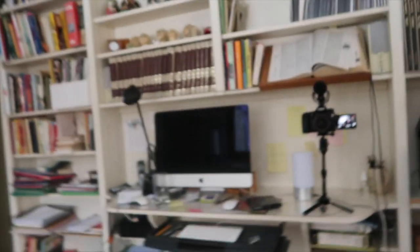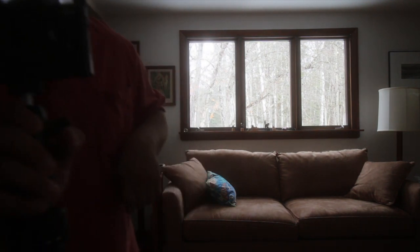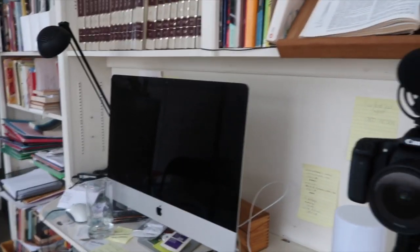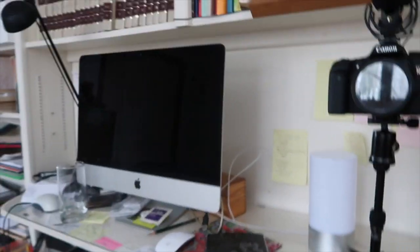Right now I'm vlogging with this on the open tabletop tripod. I like it. It's pretty good. And it comes with a nice wrap. Feels solid. Feels really solid.